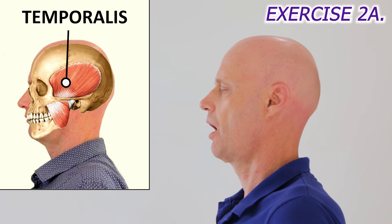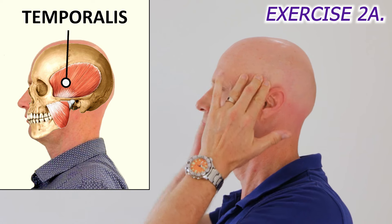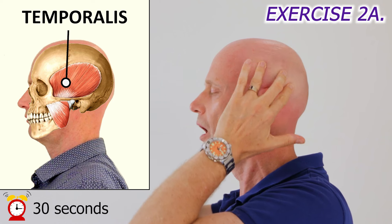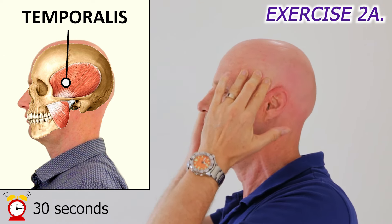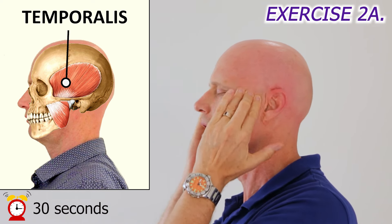Next, do the same for the temporalis muscle, which is a jaw clenching muscle on the side of your head. Let your jaw sag open to relax your jaw muscles, and rub over the whole muscle for 30 seconds with your fingertips. Work just above your cheeks, and then the entire temple region.